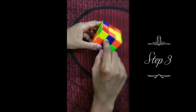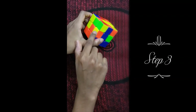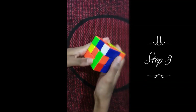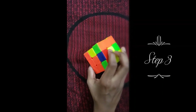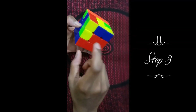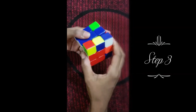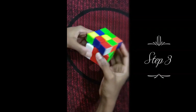Here's another piece — blue and orange. We're aiming it here and it's over here, so we go right, up, left, down, left, up, right, down. Now we found blue and red, which is over here, and we're going to put it in here. The formula is left, up, right, down, and then right, up, left, down.